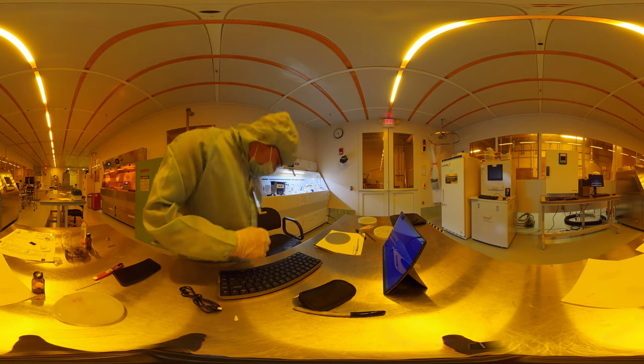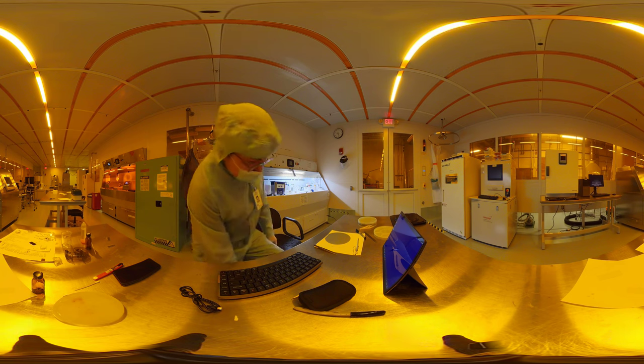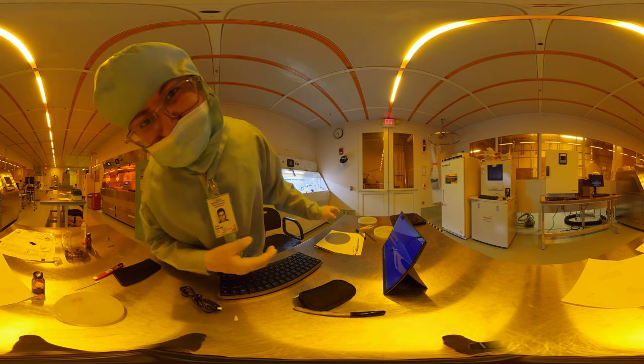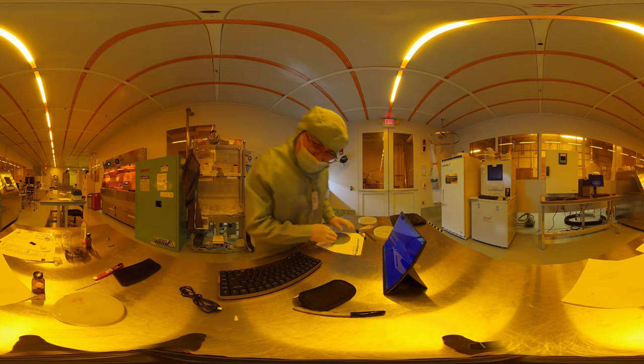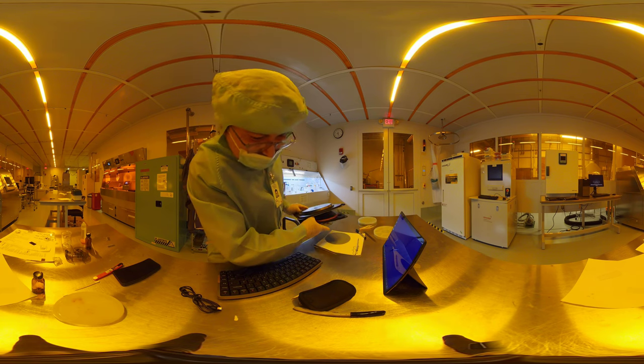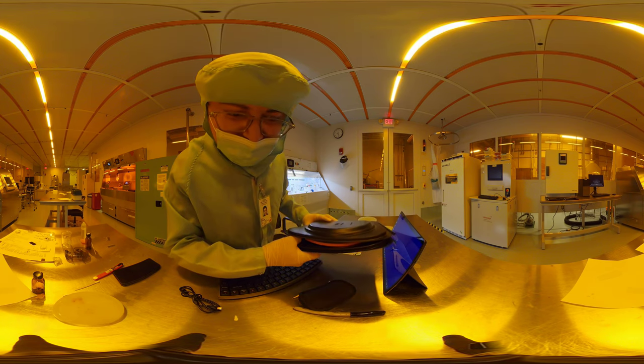Welcome ladies and gentlemen. I am about to dice this wafer here — it's a six-inch wafer — and I have to attach the wafer substrate. I have to attach a tiny piece of it.